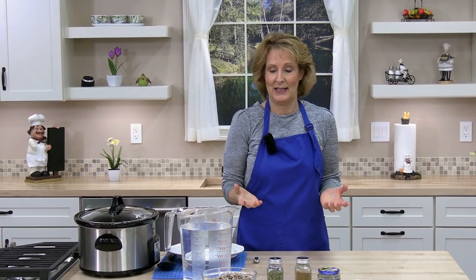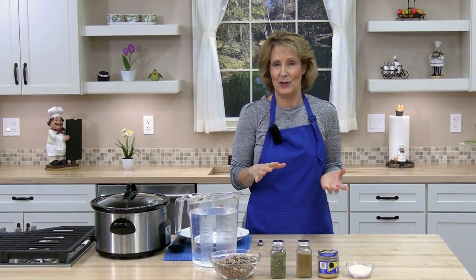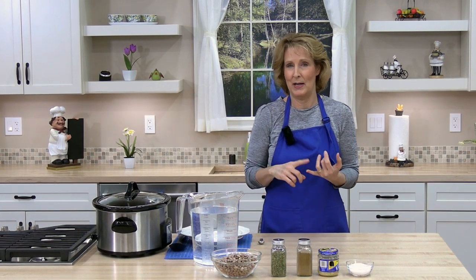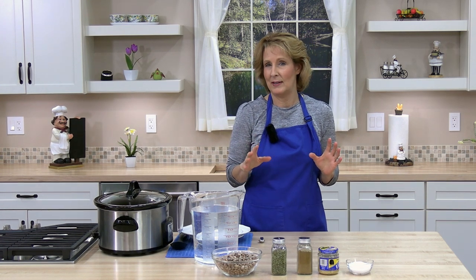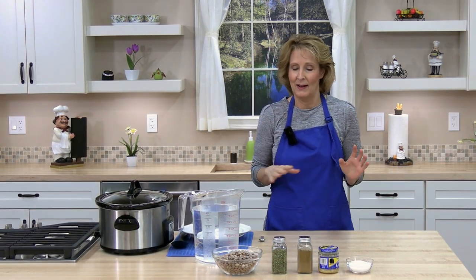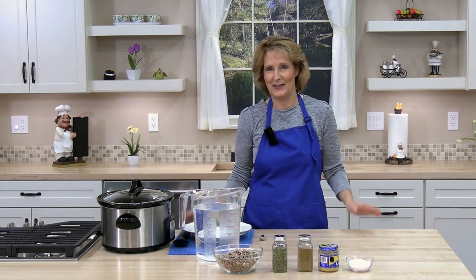This is a really easy, inexpensive, healthy, delicious recipe that you could use for lots of different recipes. You could make burritos, tostadas. I sometimes just do beans and rice. You could add salsa, sour cream, guacamole. You could make a taco salad. Possibilities are endless.